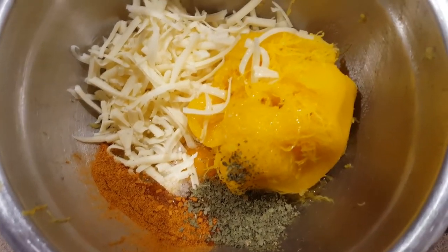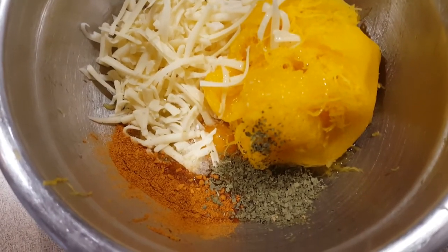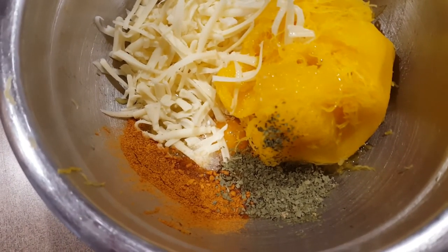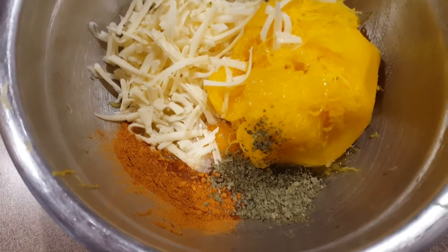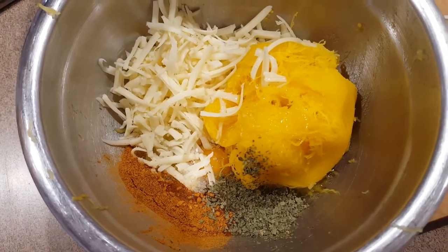So like last time, I've got our spaghetti squash, a cup of cheese, a teaspoon of salt, two teaspoons of taco seasoning, and two teaspoons of dried cilantro. We're going to mix this up, form our tortillas, and pop them into the oven.